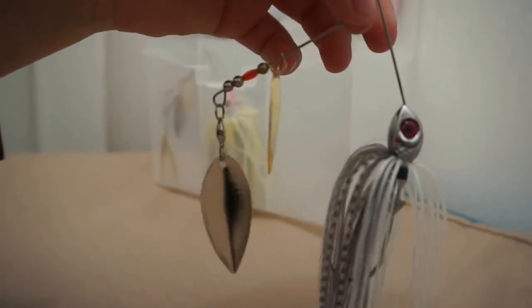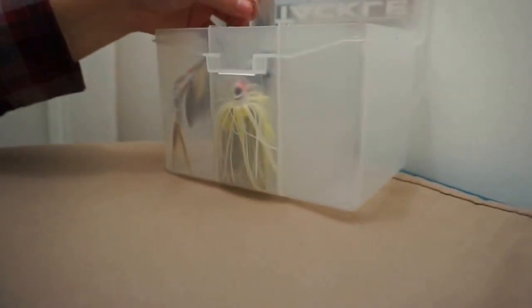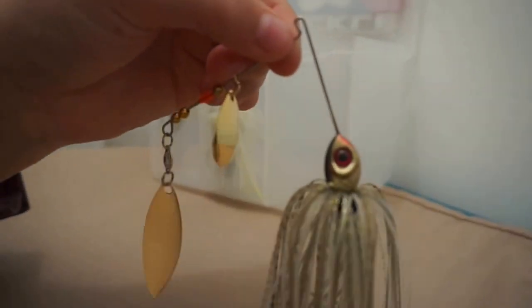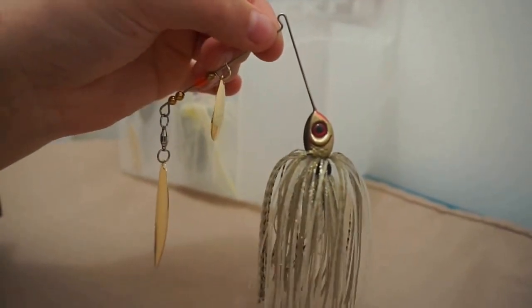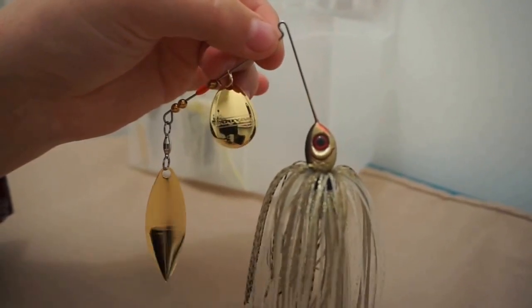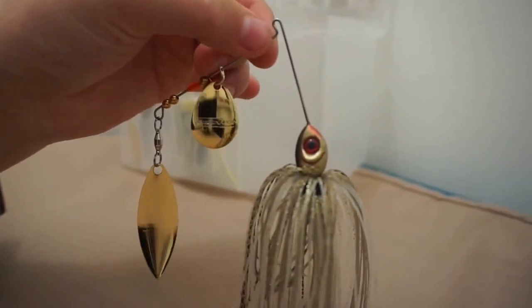The first one is a Booyah spinnerbait. It has a gold and a silver blade — just a tactical shadow color, silver and white and black. I really like Booyah; they've always worked out for me. The next one is just a solid gold one. I mainly use this in dirtier water. It has a Colorado and a Willow blade on it.